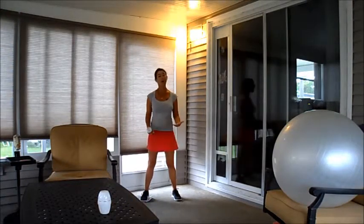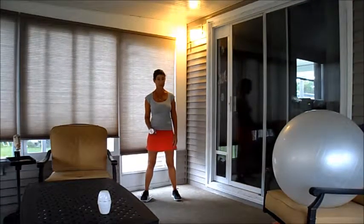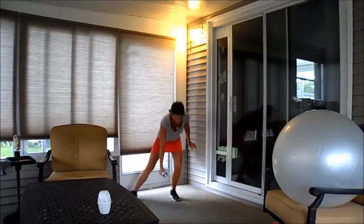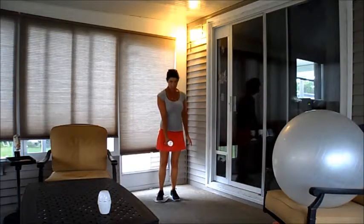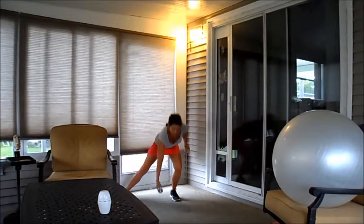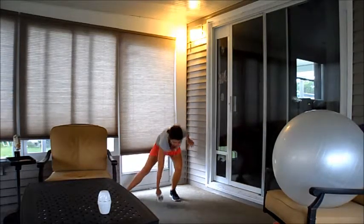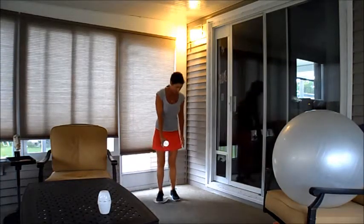You can start off by doing six — they're quite challenging. So: down, pull up — one. Two, pull up. Three, pull up. Four, pull up — it's working in my glute on the other leg too. Five, and up. Six, and up.